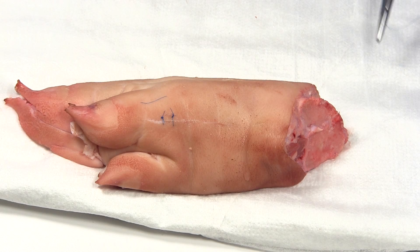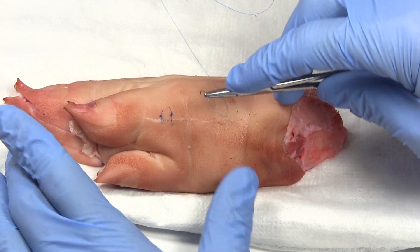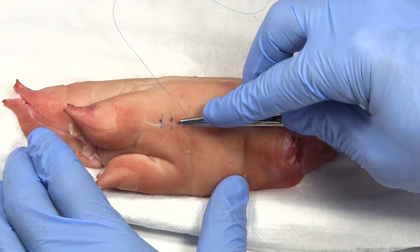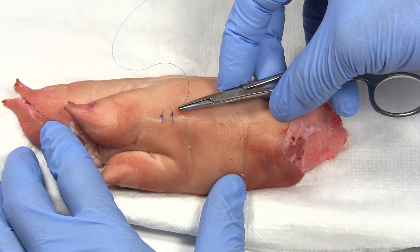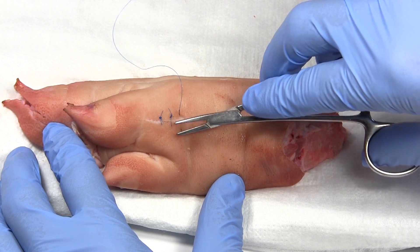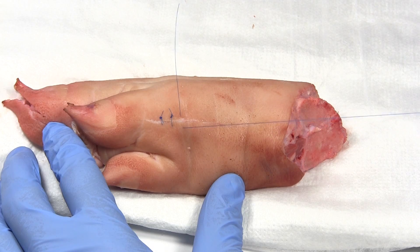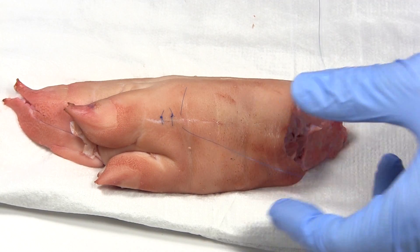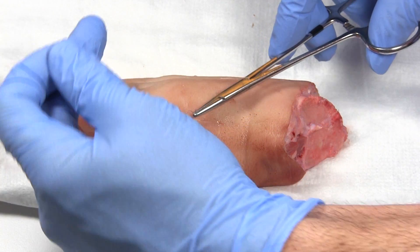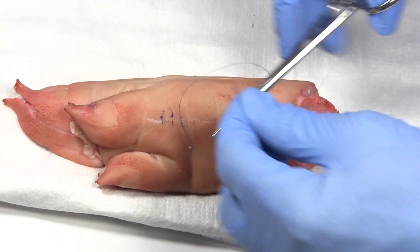When do you want to use a simple interrupted suture versus a running or mattress suture? If you're just putting in a few sutures — two or three — this is probably the way to go. It's quick and easy. Another good time is if you have a wound that might get infected. With an infected wound you may need to take one stitch out to let drainage out, and you can't do that with a running suture. Also, when you're just starting out, these are a lot easier to do.